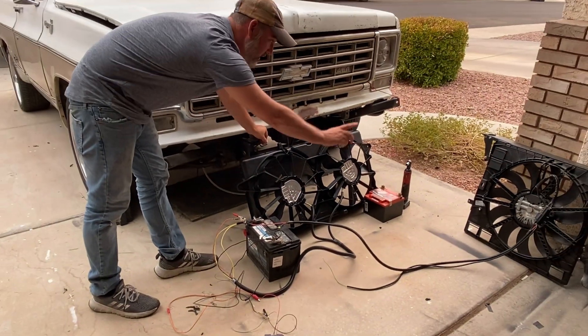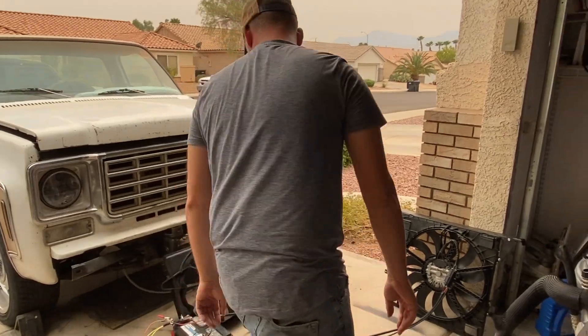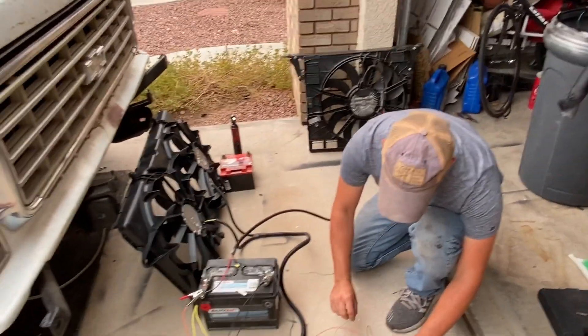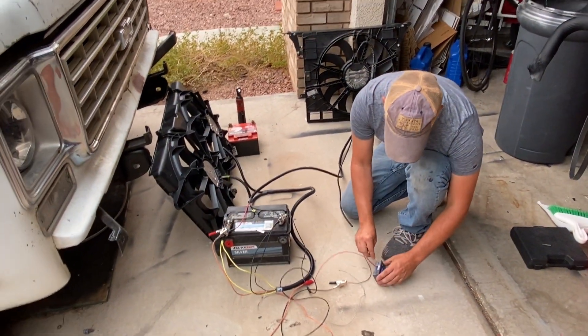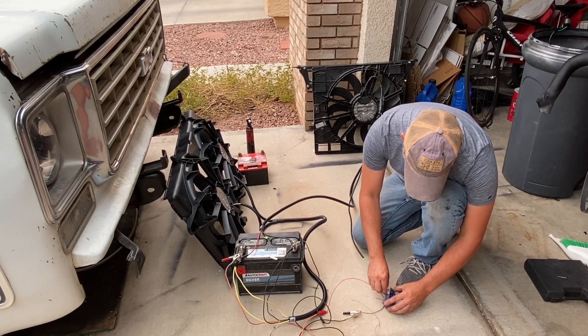Now we're going to try the Camaro SS fan. That thing has some serious horsepower to it. And be very careful — these blades carry a lot of momentum and they're very stout. They will cut your finger off, no problem. I've hurt myself pretty bad one time as one was powering down. Cut me to the bone.